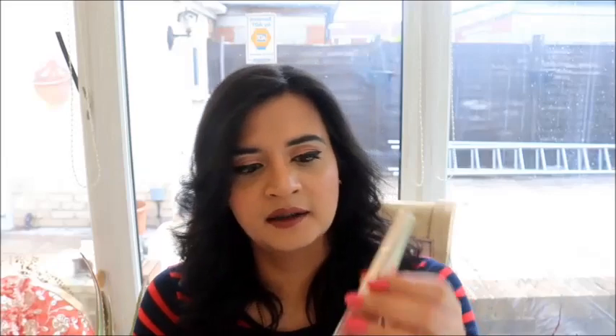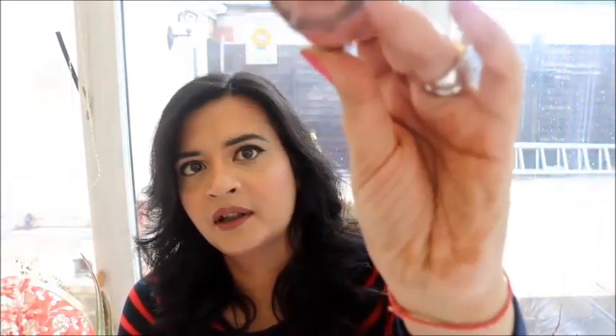This is how the lipstick looks on me. I do believe that the shade looks darker on my lips than it does in the bottle. In the bottle it really looks more rosy and less mauve, but on my lips it looks more mauve and less rosy. This shade is definitely a bit darker than what I'm used to or comfortable wearing.